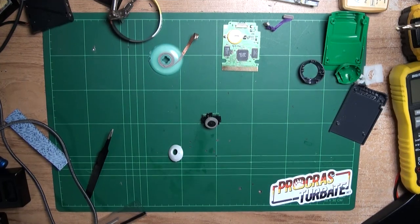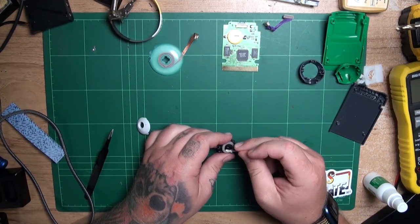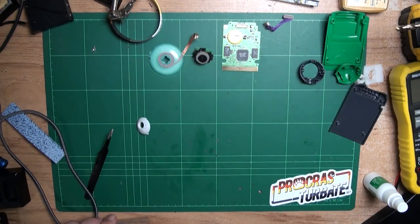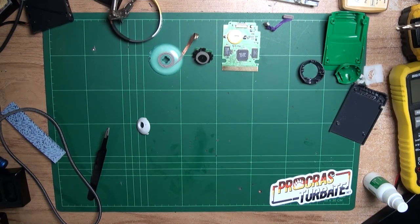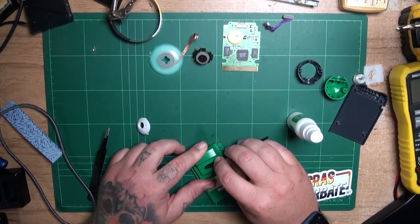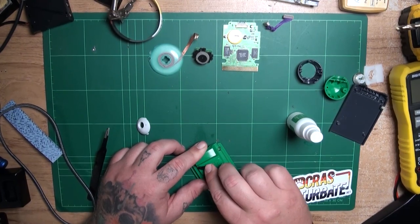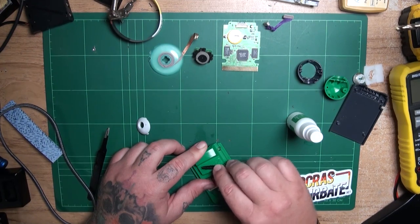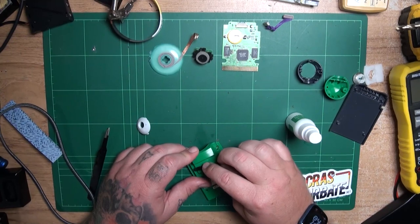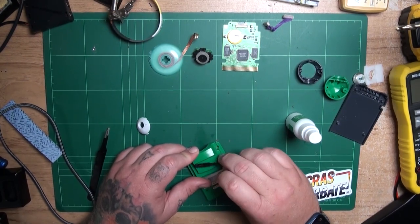I'm also going to give the lens a bit of a clean using a Q-tip — something nice and soft. I want to also give all the little details of the cartridge a good clean, like the Game Boy logo on the back. Lots of dirt caught up here, so I'm going to use a soft little brush to get as much out as possible. Once that's done, I'm going to give the cartridge casing a proper clean in some soapy water. This part is pretty time consuming because it is very hard to get the fine dirt out of these fine little details.